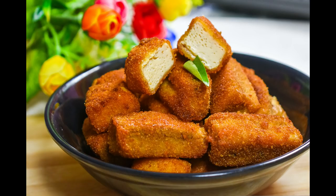Hello friends! Assalamualaikum! Today we have a very nice snack recipe.